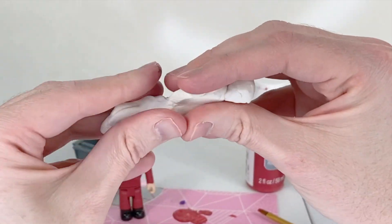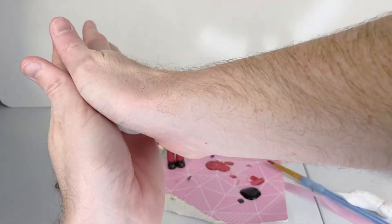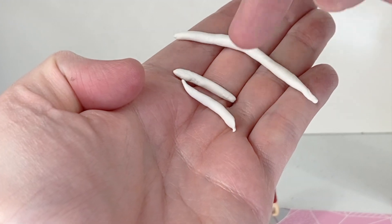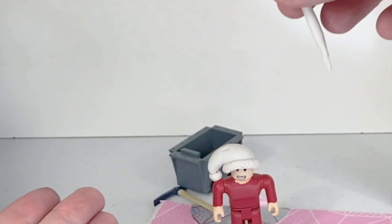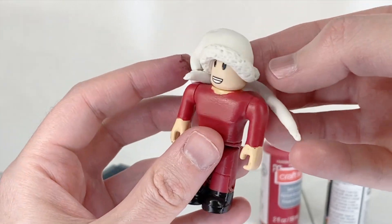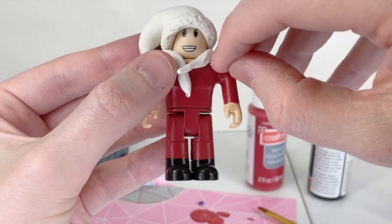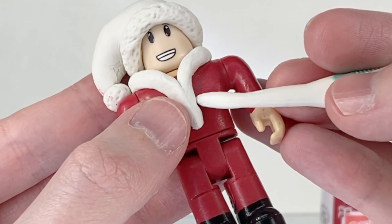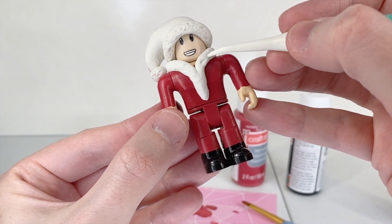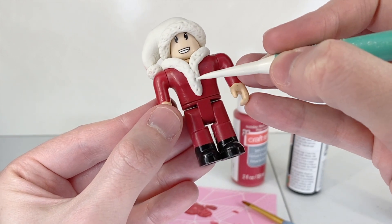Now I'm going to take my clay — we need three pieces. I've rolled up one longer one and two shorter ones. The longer one we're going to place around Santa's neck and wrap it around the front like it's his collar. I'm just going to use my tool to help me mold this in place, and just like with the hat, we're going to push it in here to make it look kind of furry with some texture.